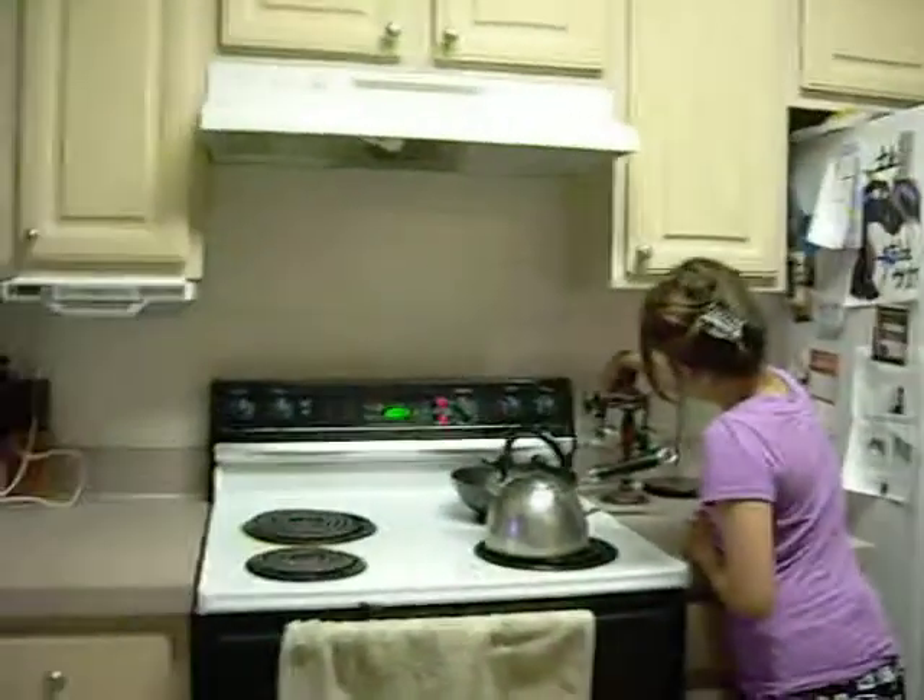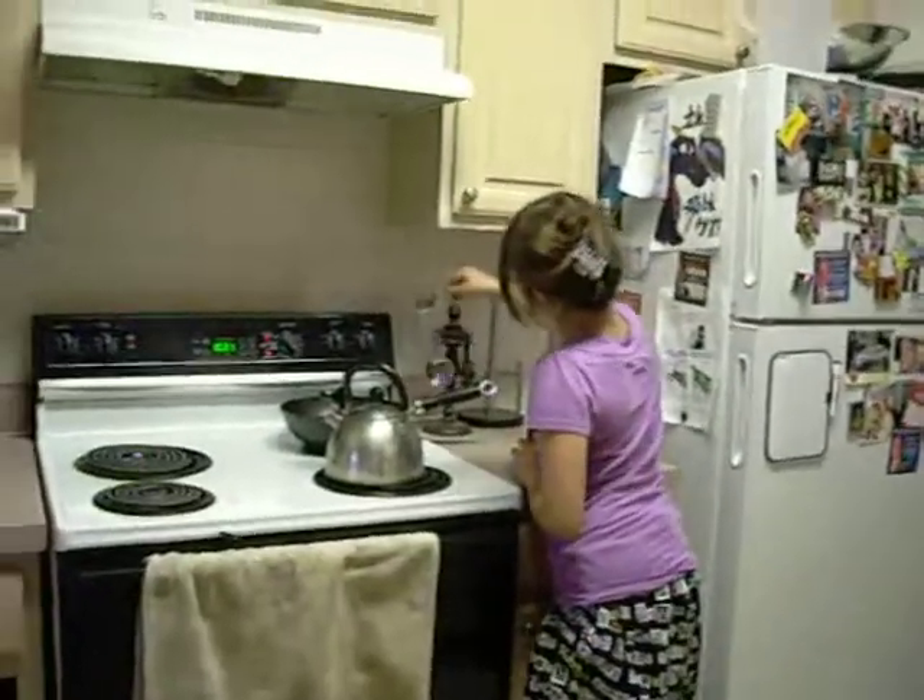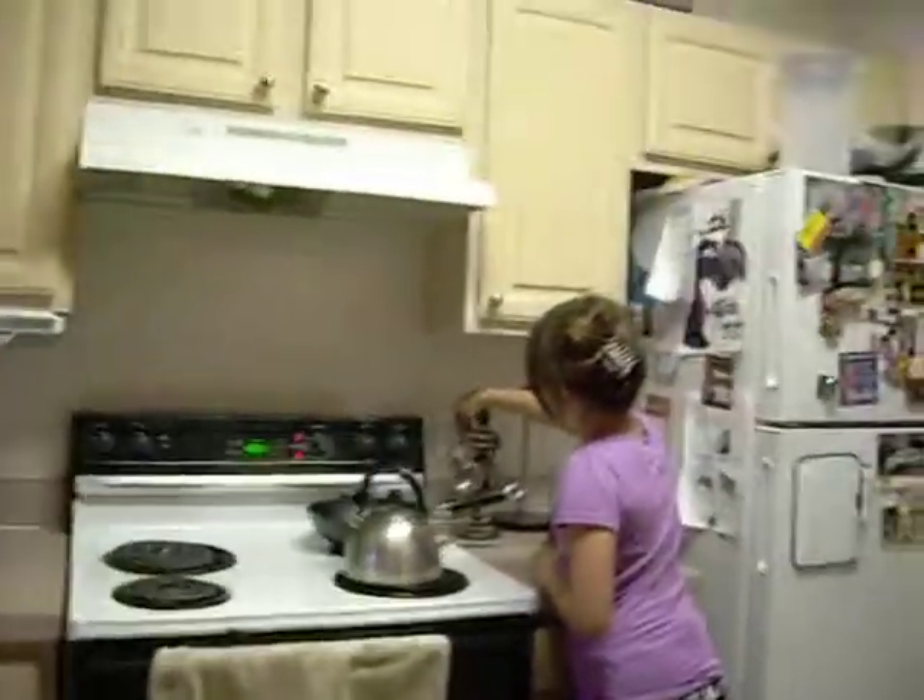One tablespoon. Those are all cups, sweetheart. Those are for the cups. We need tablespoons.